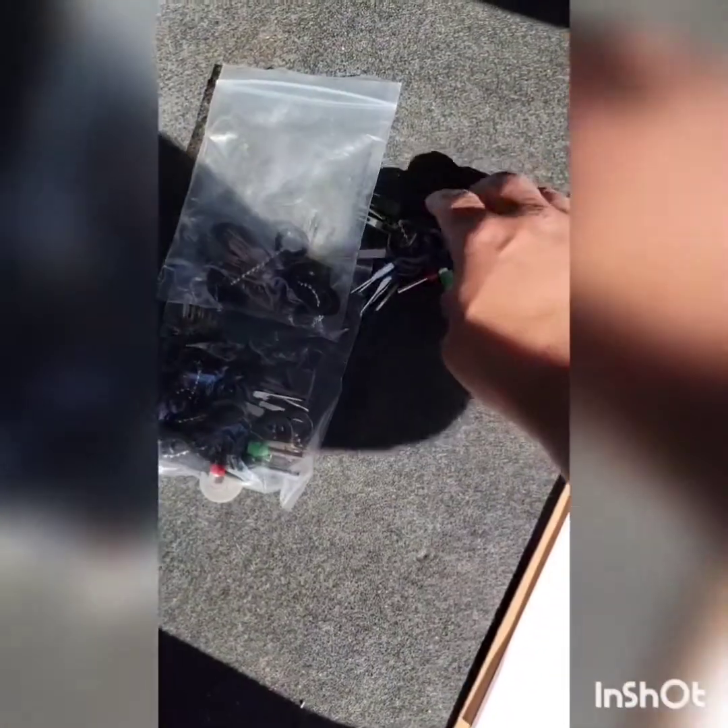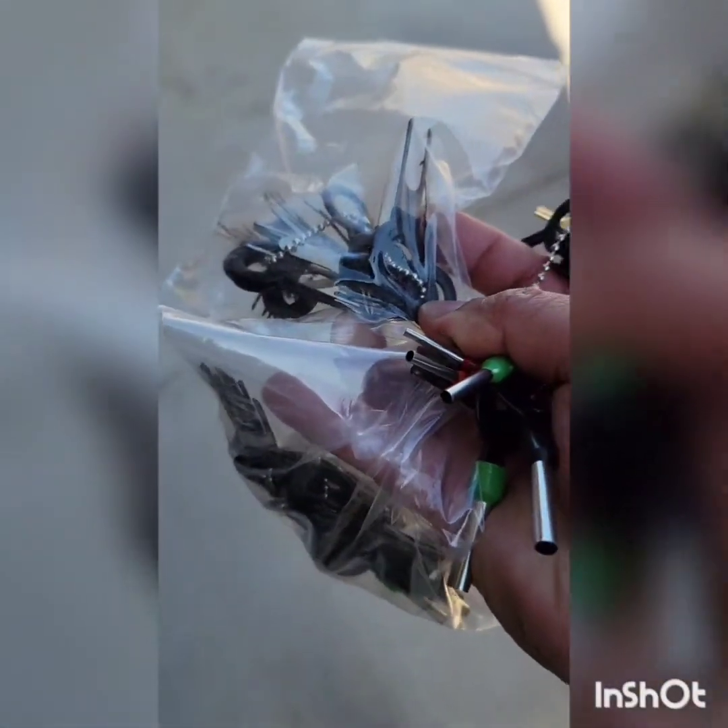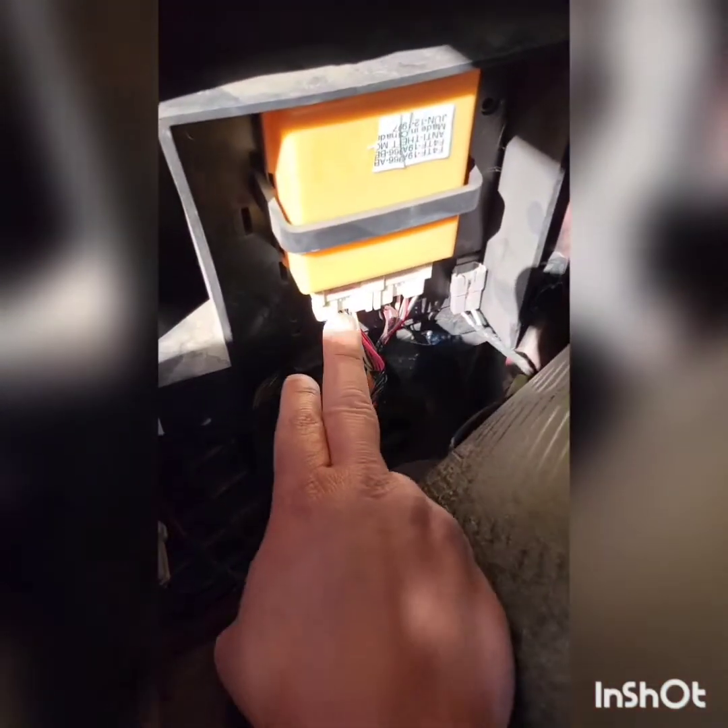I went on eBay and purchased this 82-key de-pin set for like 20 bucks. Here in the trunk is the anti-theft module — here's the left harness and the right harness. As you can see, I've already de-pinned the dark blue with the orange stripe, which is the door input.